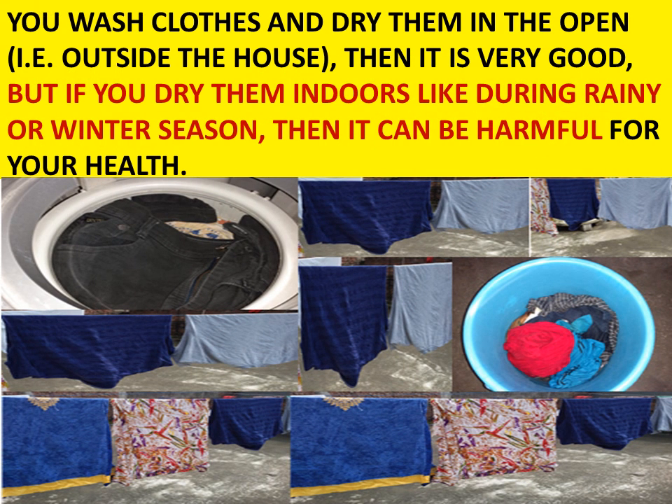When you wash clothes and dry them in the open — that is, outside your house — that is very good. But if you dry them indoors, like during rainy season or winter season, then it can be really harmful for you and for your health.